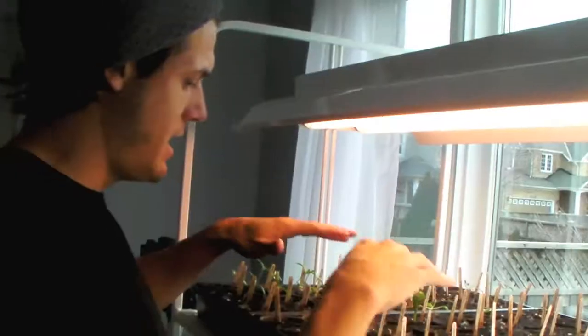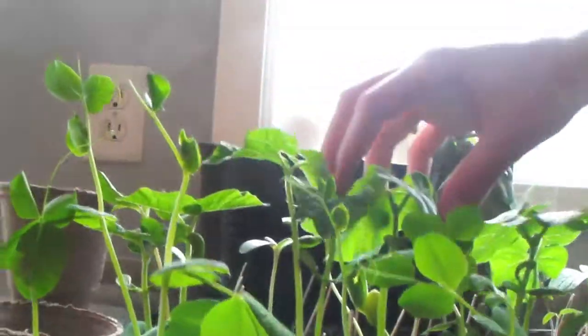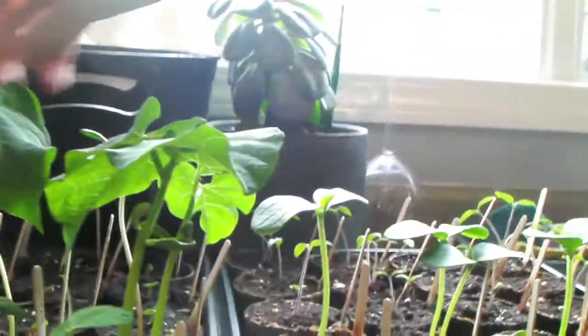These ones are getting too big. These are the cucumbers, and I believe these are peas. The biggest ones are beans. These are peas. Here are sunflowers — we're gonna surround our compost with sunflowers.